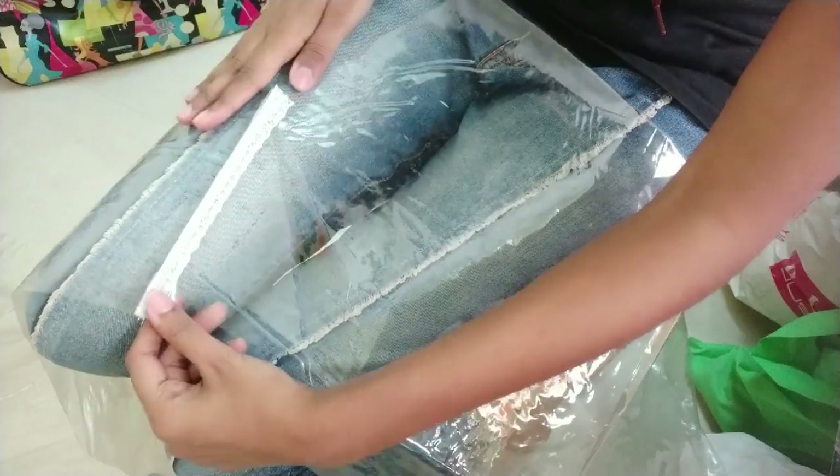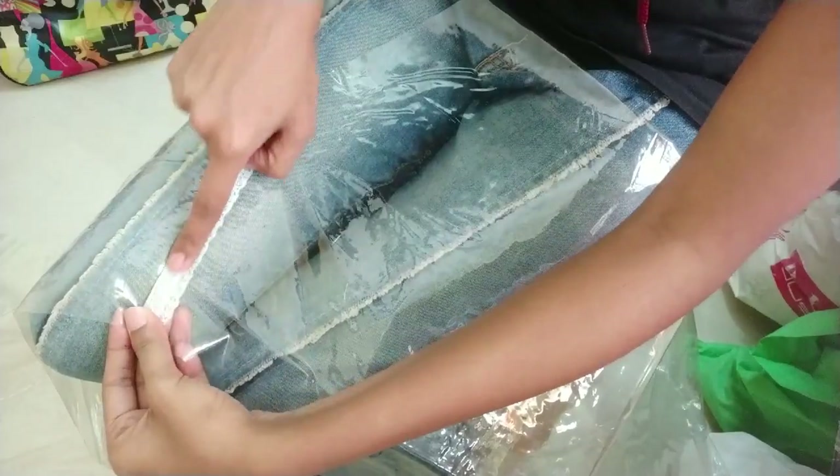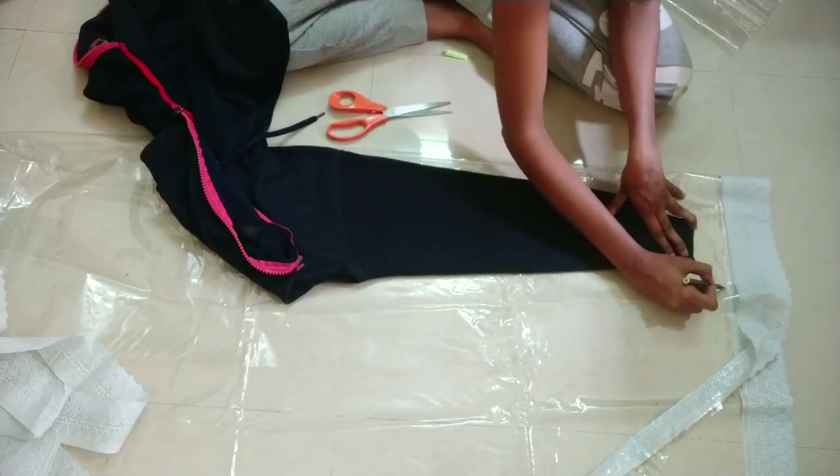Lay the lace flat on one side and sew a straight stitch. I similarly completed the other shoulder as well. We'll now work with the sleeves.